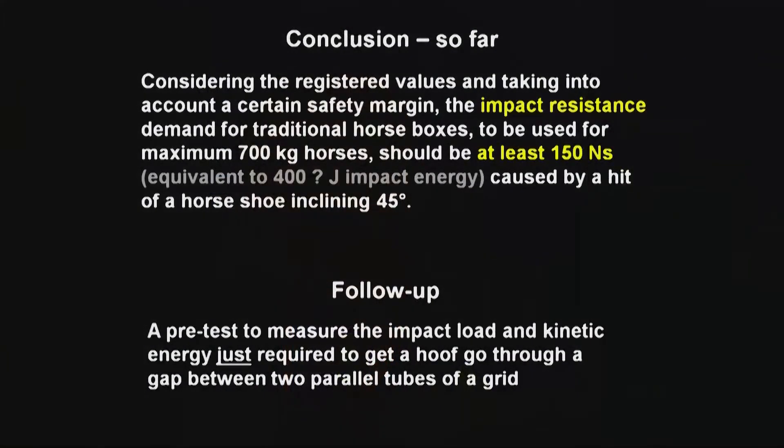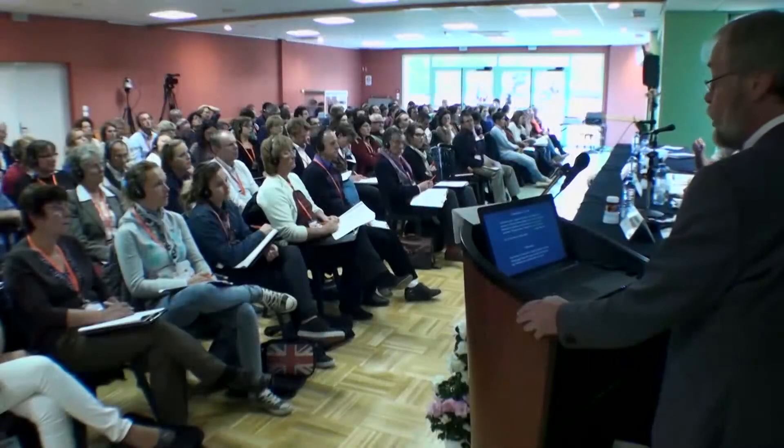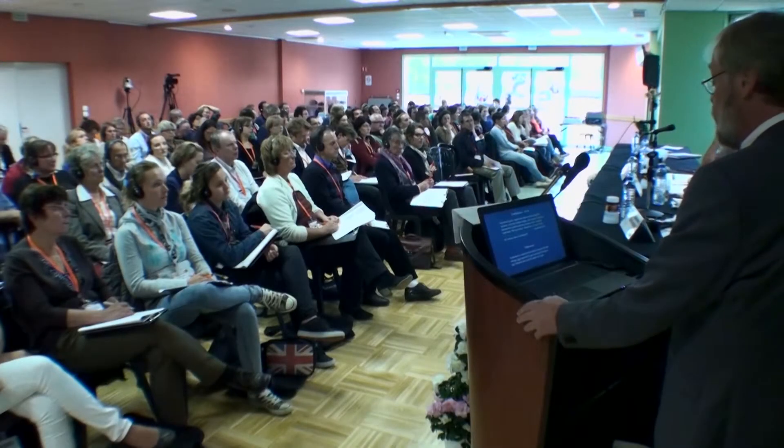Conclusion so far: considering the registered values and taking into account a certain safety margin, the impact resistance demand for traditional horse boxes should be at least 150 newton seconds. The impact energy is actually most interesting, and I will come back to what I've written in the brackets, because impact energy is the parameter we need to focus on.